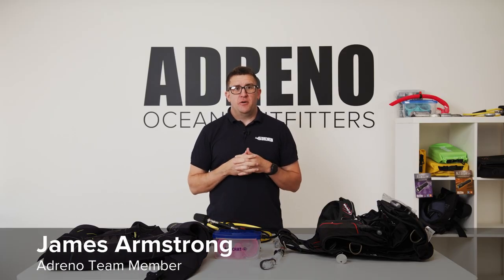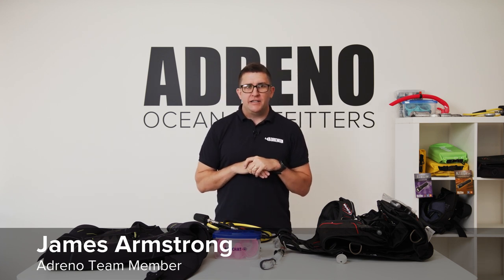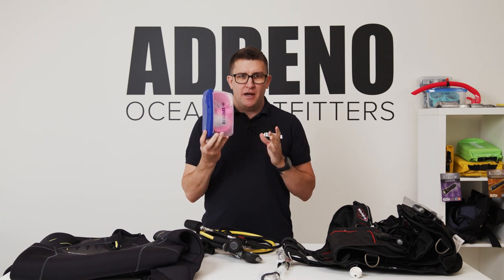G'day guys, James from Adreno Scuba Diving here. I'm just going to talk to you about some basic gear that you need to get when you're starting out scuba diving. The very first and most important thing that you're going to need is this guy right here, which is a mask.